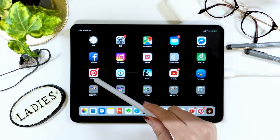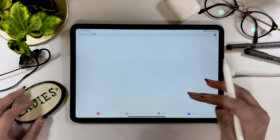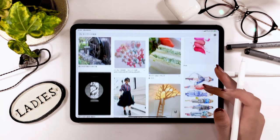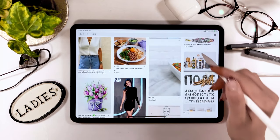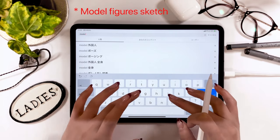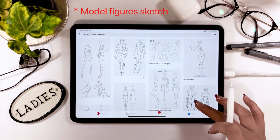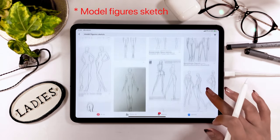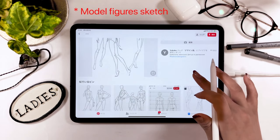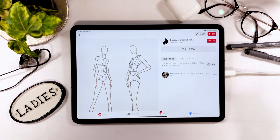Do you know what Pinterest is? It's an app where you can create a collection of photos you like. I often use this app when I need some ideas and inspiration for my design work. You can search on Pinterest — many images pop up on the screen. At the top there's a search tab, so go ahead and type in these three words: model, figures, and sketch. You can find many templates with proportion sketches like this one. Keep scrolling and find the one with the poses you like.